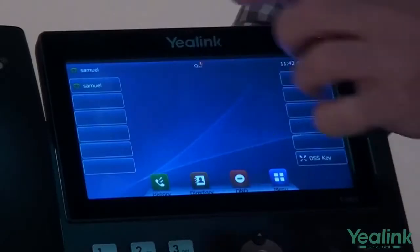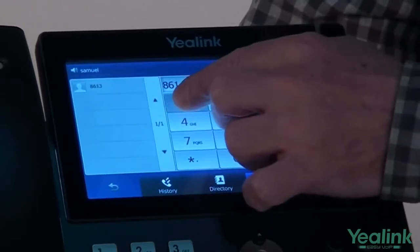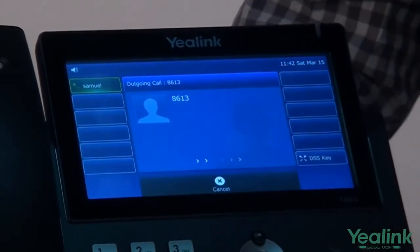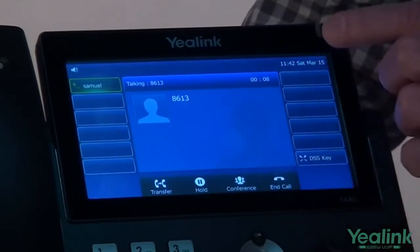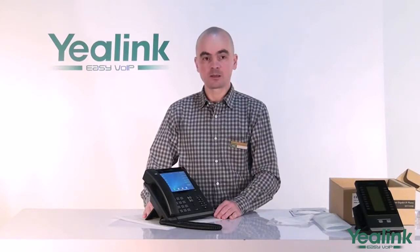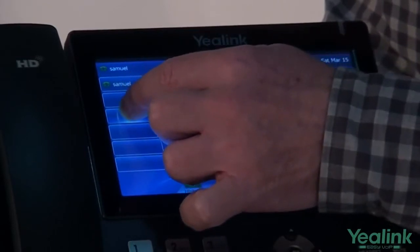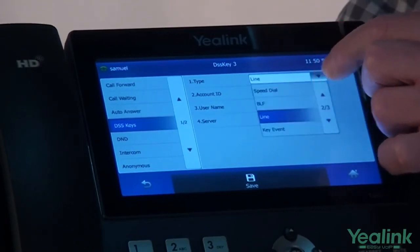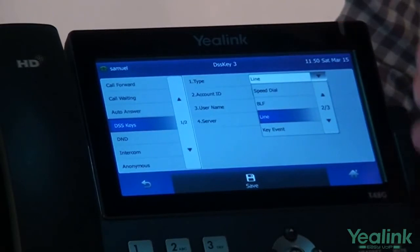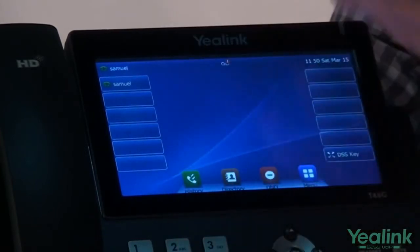To make a call, activate your account and dial the number. End the call from here. To configure additional features and functions on your account, hold down the account key and choose one of the many features available along with their settings on the menu. Once you're done, exit the menu and return to the main screen.